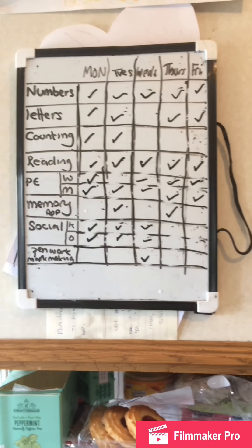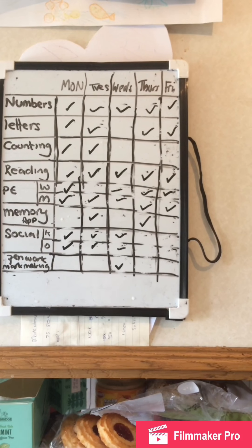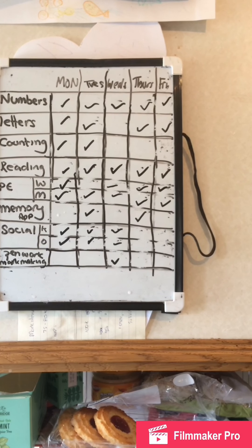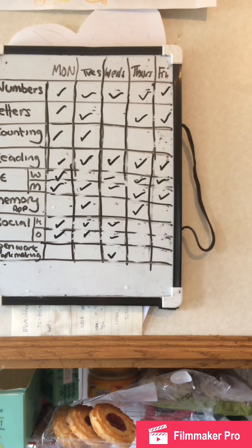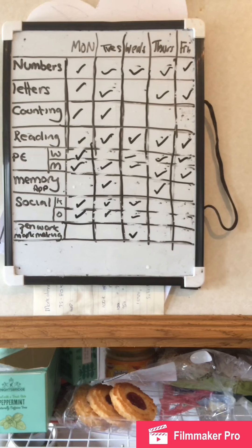Hello, welcome to another video. This is the end of another week — I'm probably not going to post this till the middle of the week though. We've done quite a bit of numbers, letters, counting, reading and we've been out most days except the last couple of days.